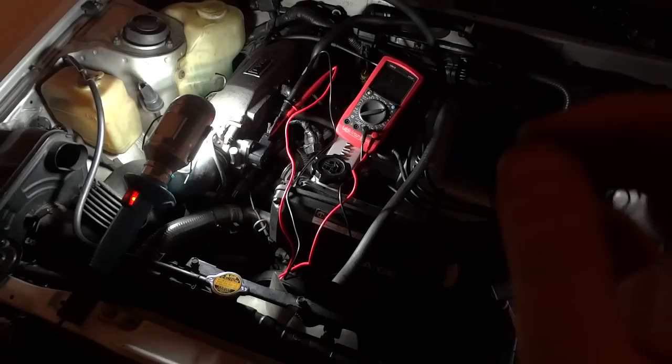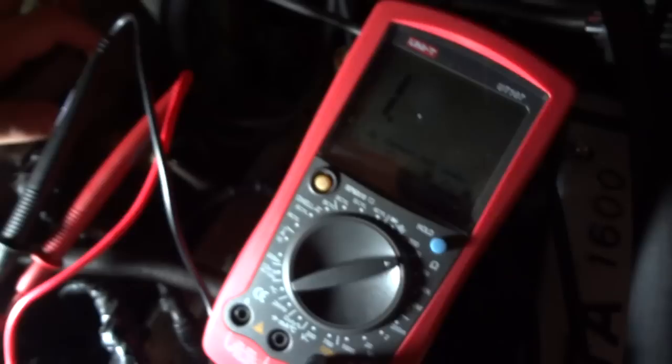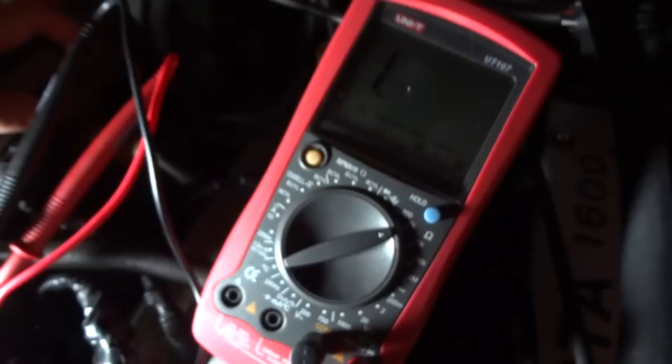I seem to have found the place where my sensor is correctly tuned. Now I have to tighten the bolts. Be very careful — tighten them one at a time, just a little bit, and watch for any changes in the multimeter. If anything changes you have to roll back everything, so be extra careful. Tighten them one at a time and half a turn at a time.